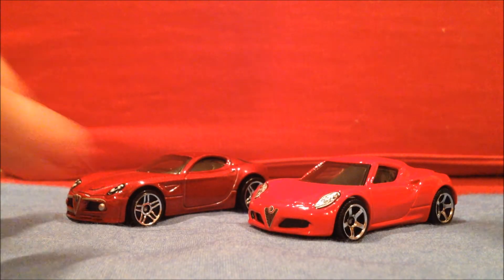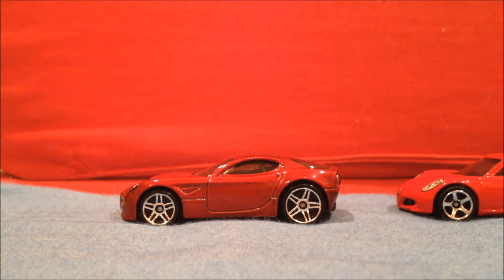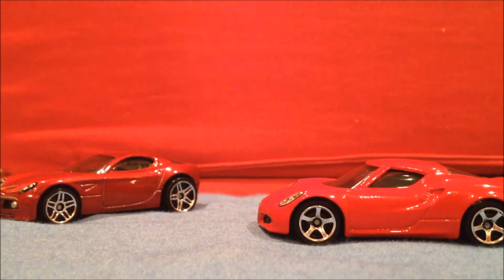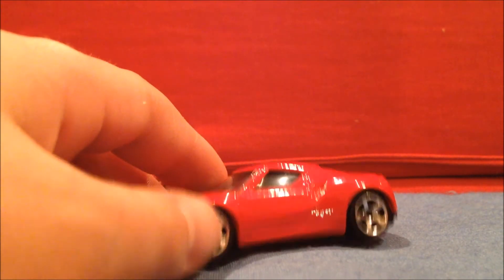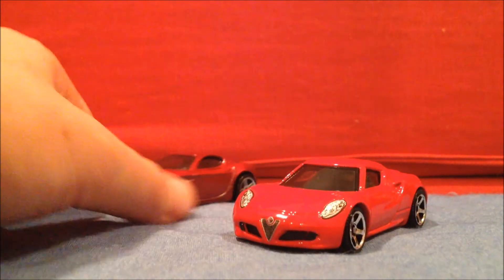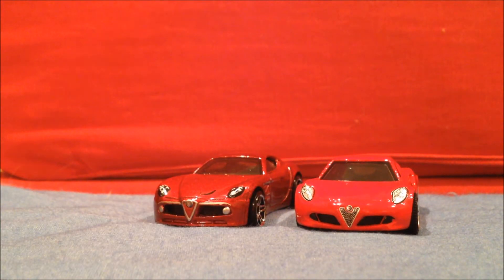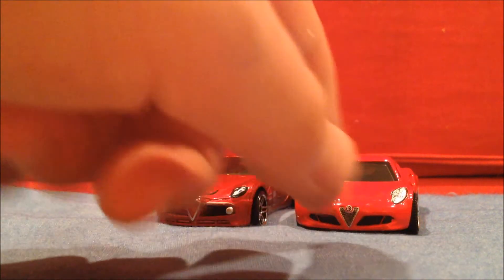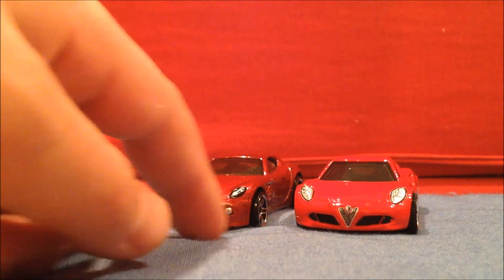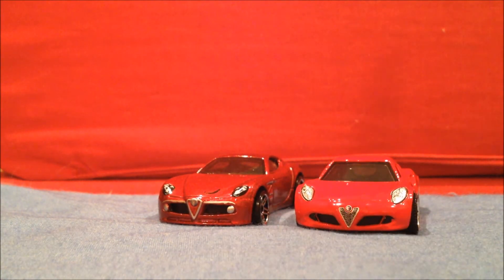Let's take a look. One thing I like about the Matchbox better — much more realistic. See on this Hot Wheels, you've got this huge back wheel, and Hot Wheels always does this with many other cars. Here on the Alfa, perfect. On the front end, very realistic front end. I think the Hot Wheels front end is actually a little better — this one comes to a little too much of a point. The curve just seems too sharp, where this one is nice and rounded. I think the Matchbox one is definitely better overall.